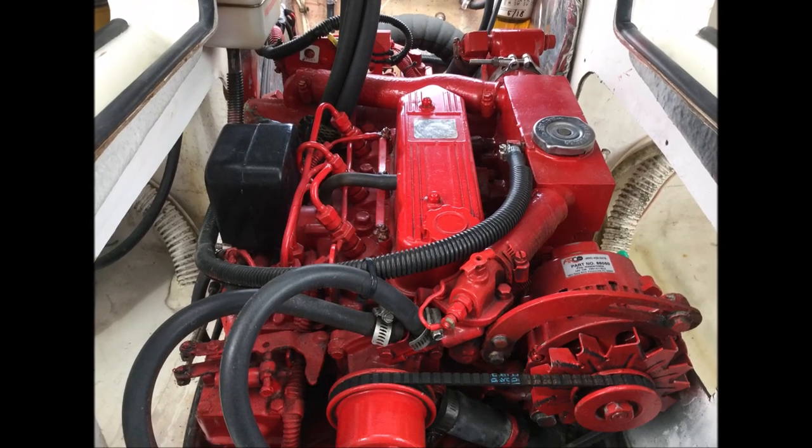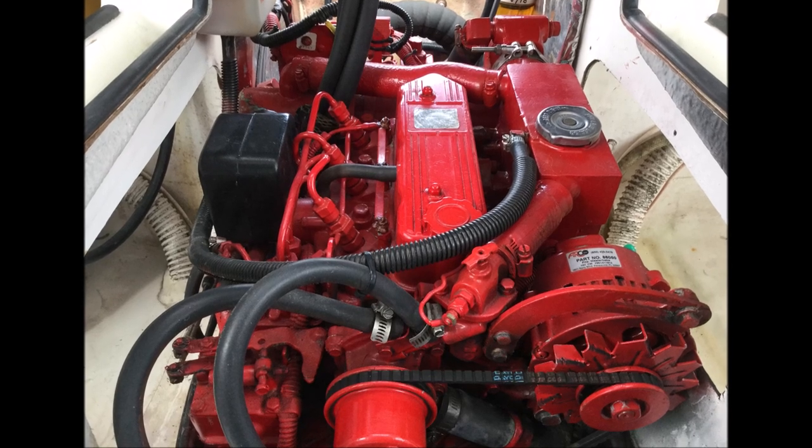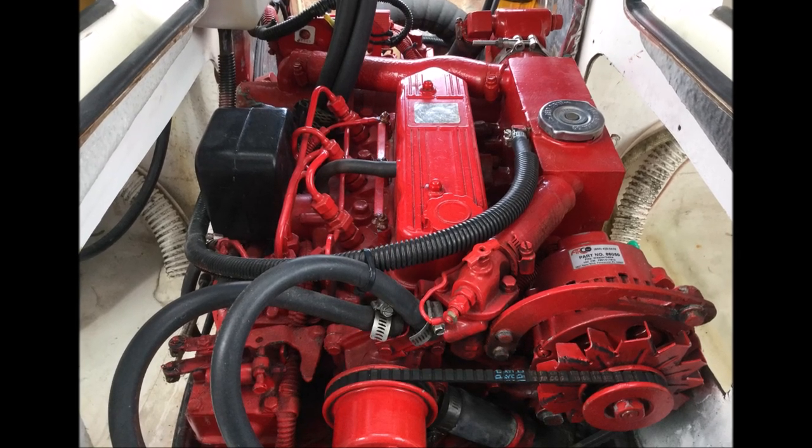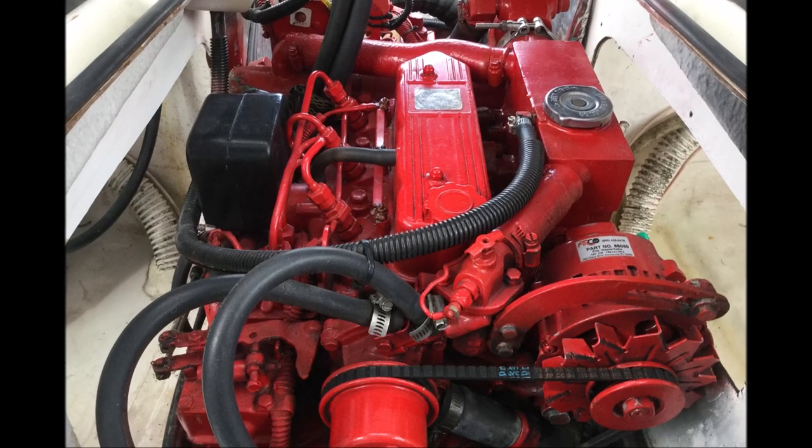This video details the installation of a Westerbeke 30C in place of a Westerbeke 30B that was in our 2001 Gemini 105 MC.